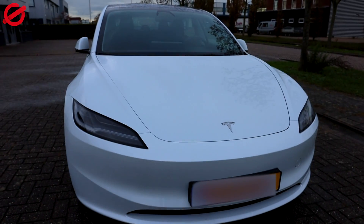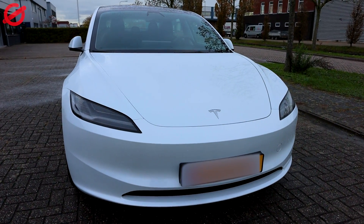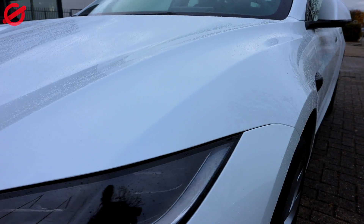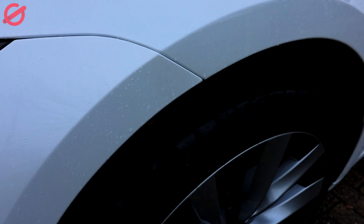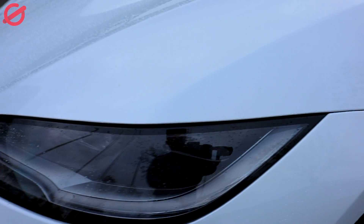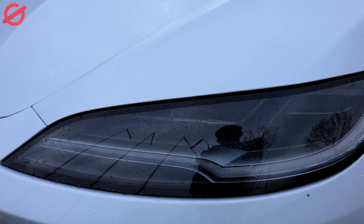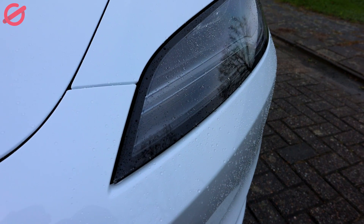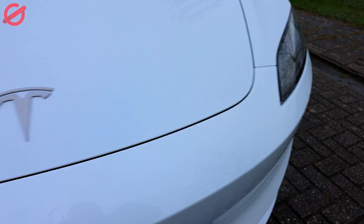Backing up a little bit so you can see where I was. Now let's check the light over here. Now let's check the other one.